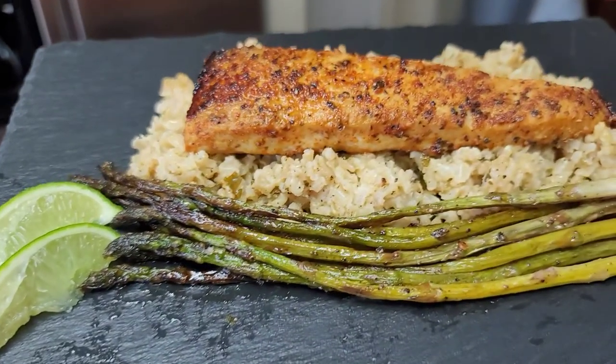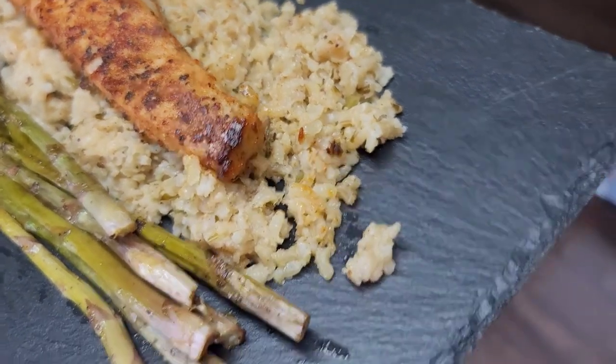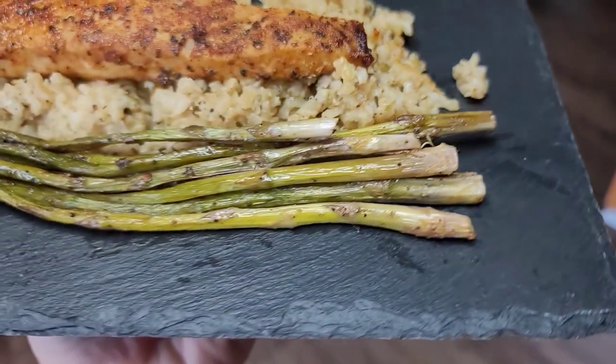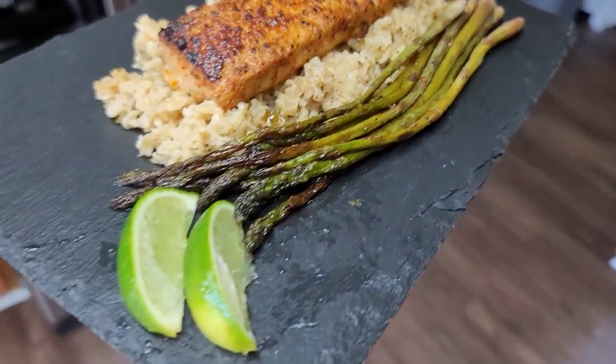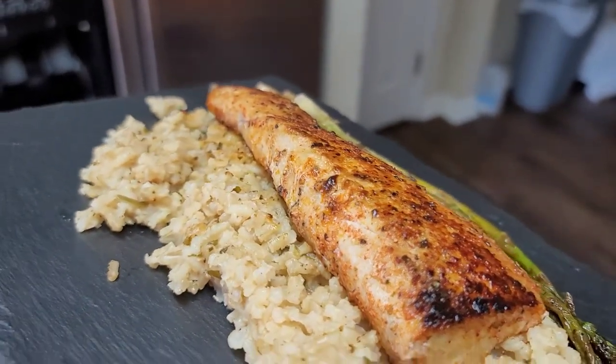There we go — presentation in a mug. I got four of those slate plates, excuse me, four of them for 35 dollars, just so I can put stuff on there and make it look pretty for y'all.